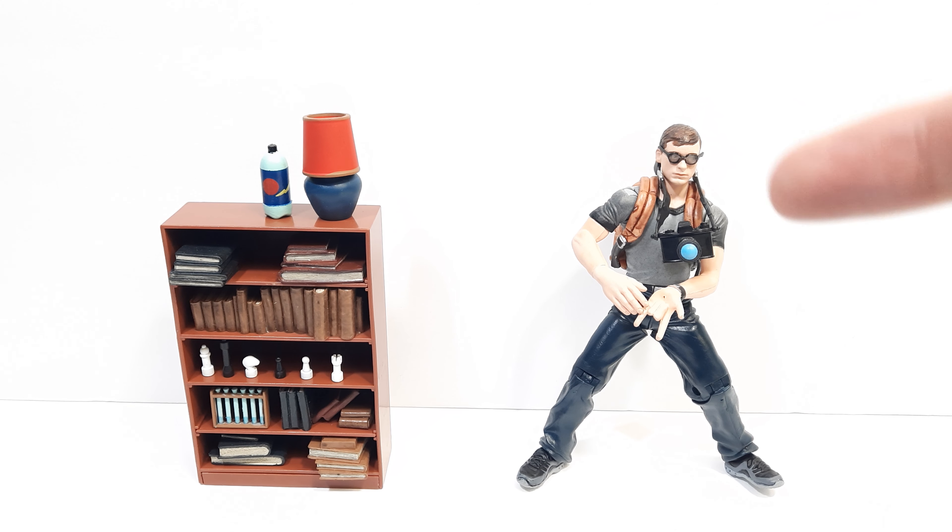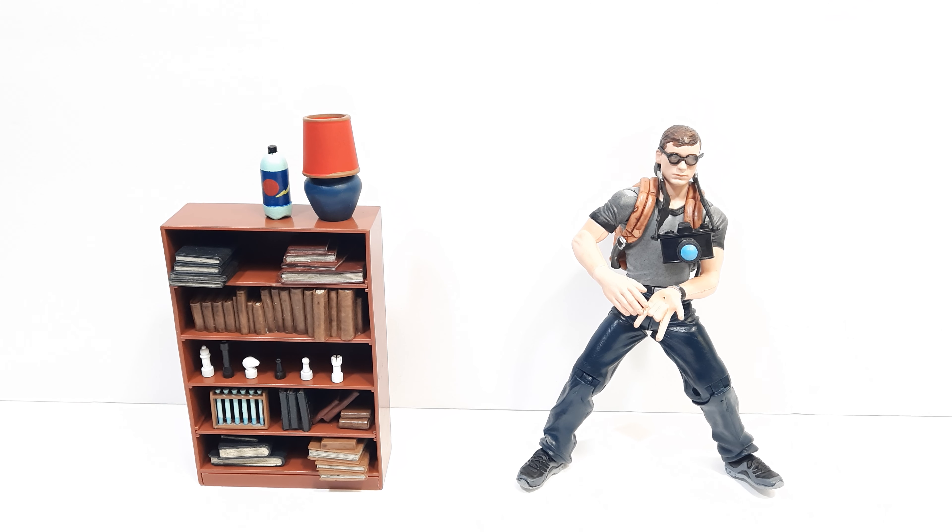I did manage to find and snatch it up on Mercari. I look at Mercari and eBay — those are my two big sources for purchasing products that are more vintage, collectible, or older.